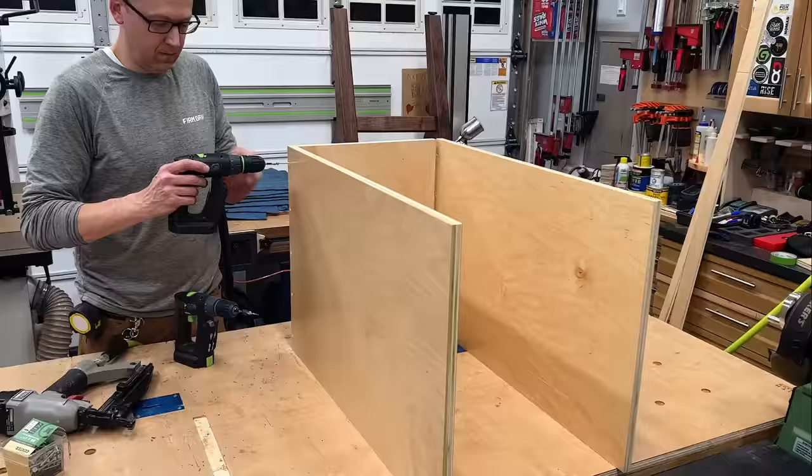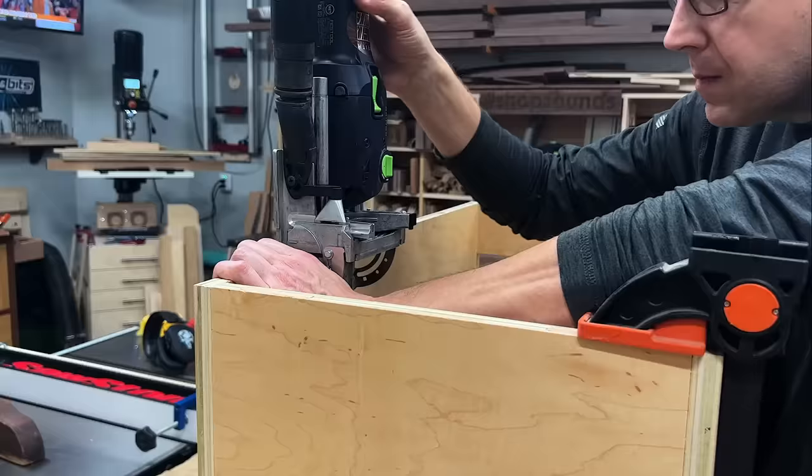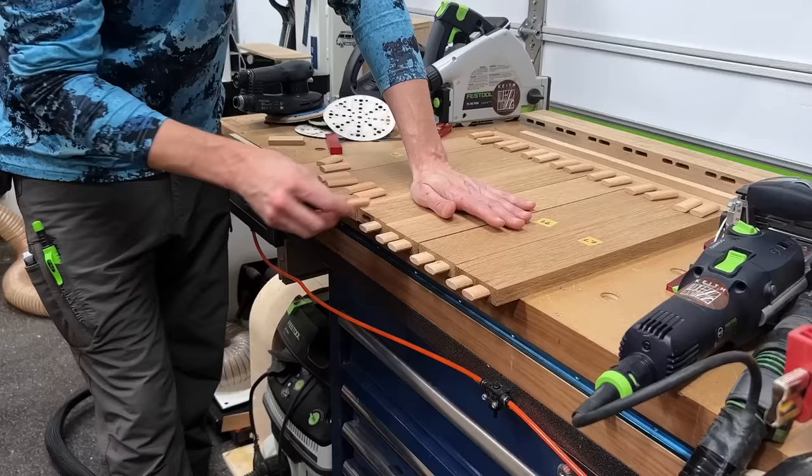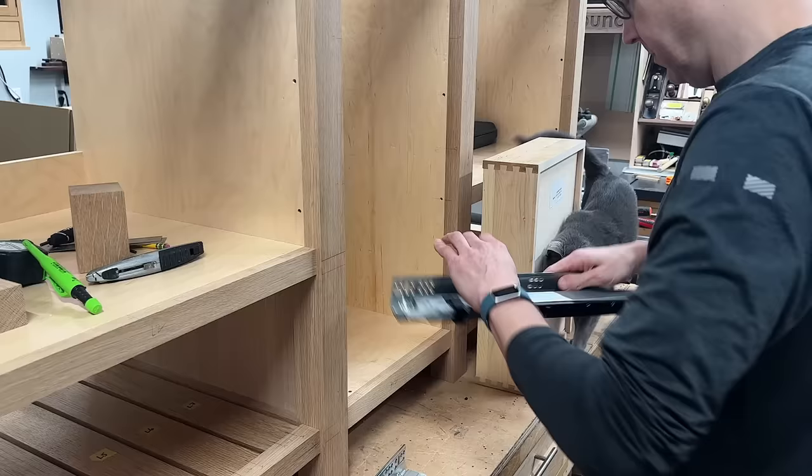In part one of this build, we're going to cover all aspects of my joinery insanity in plenty of detail. Part two will cover the doors, drawers, finish, and final install. Here we go.